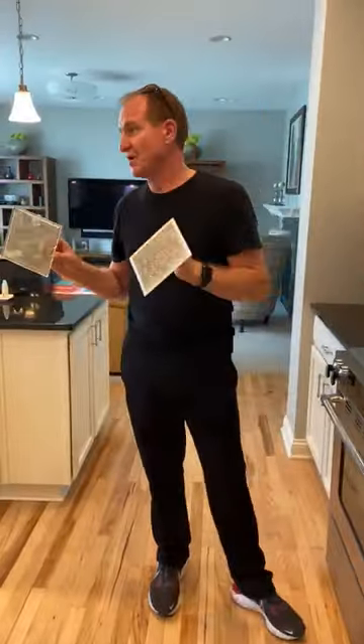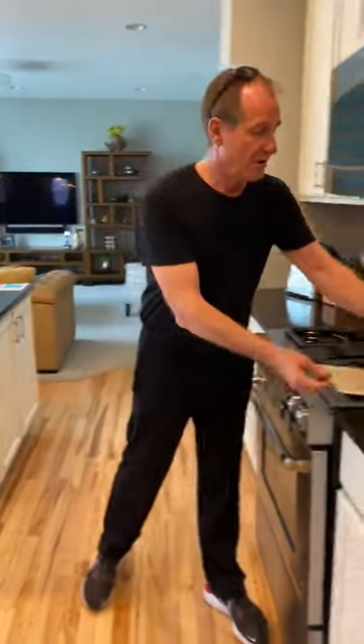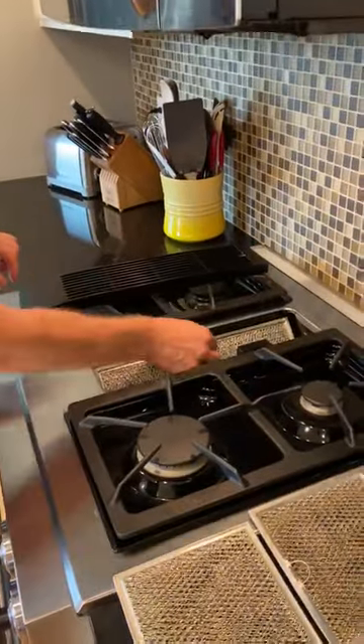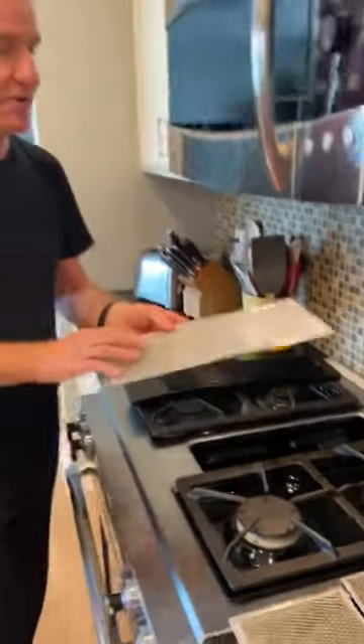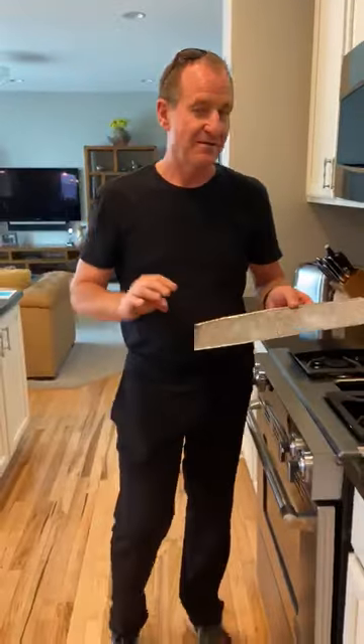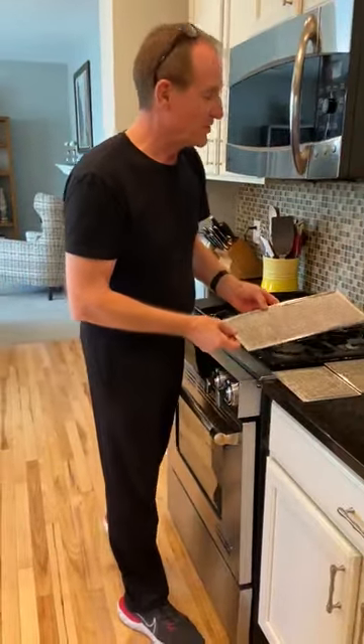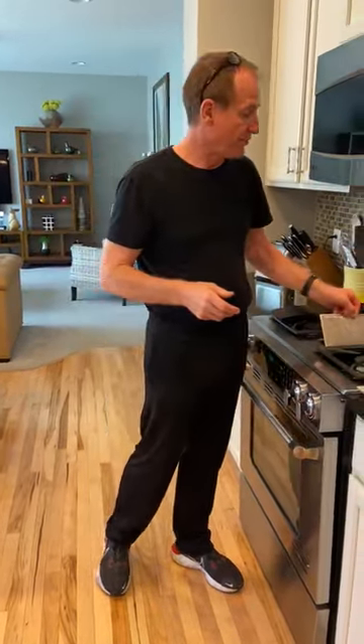What I recommend is sticking them in the dishwasher and run them through a cycle, along with the vent that you might have in your cooktop or range. This one here just pops out as well. These are pretty clean — good job, Homeowner, of keeping these clean. So just pop them all in the dishwasher, run them through the cycle, and then pop them all back in when you're done.